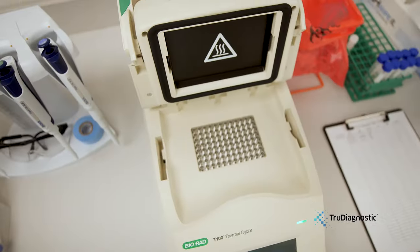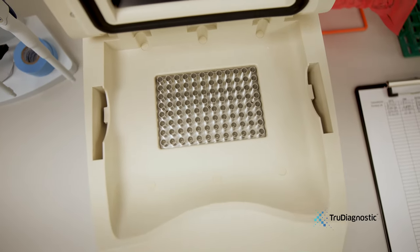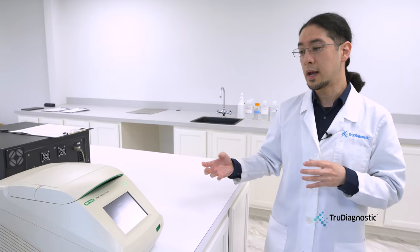The protocol removes the non-methylated cytosines and replaces them with uracils, allowing only the methylated sites to be scanned more efficiently. This process uses the thermal cycler machine here, which allows the temperature to go up and down very smoothly so that the conversion process works very efficiently.